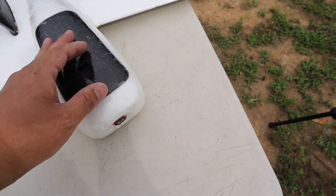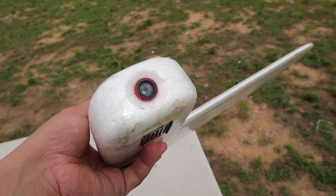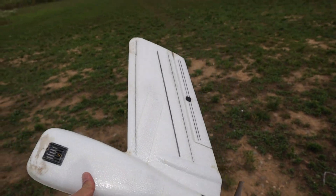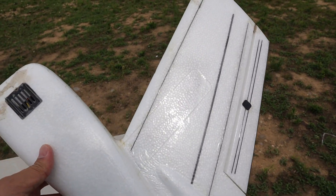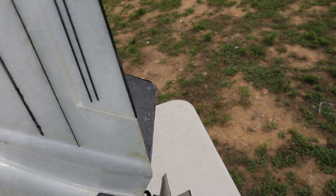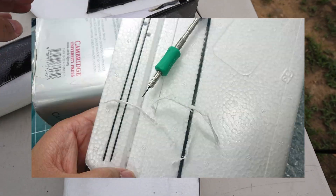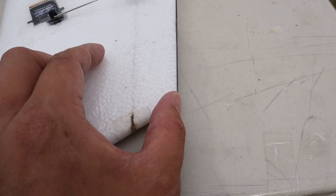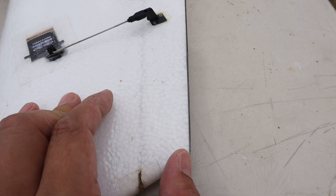I recommend a two-blade prop, because a three-bladed prop will toast your motor. I did lots of modifications on the wing. It was coated with laminated film for rigidity, and the wing was reinforced with carbon strips. I installed two carbon strips per wing, and one on the trailing edge of the control surface to increase control authority.